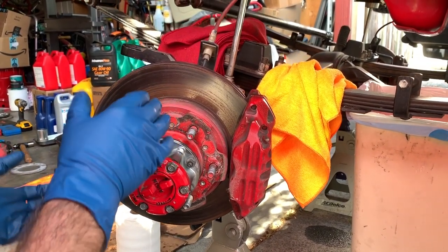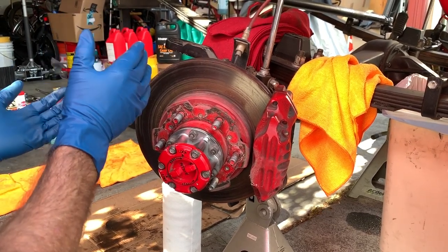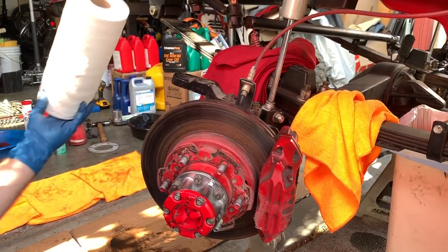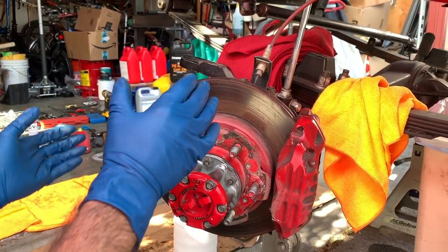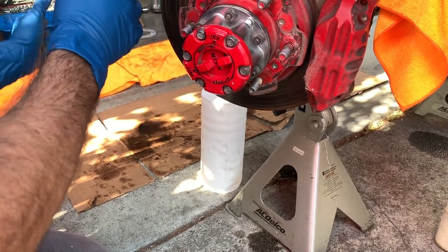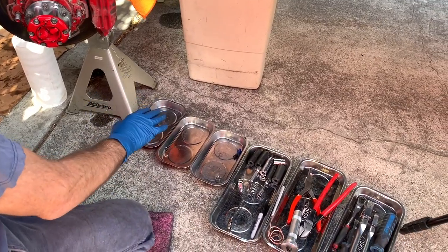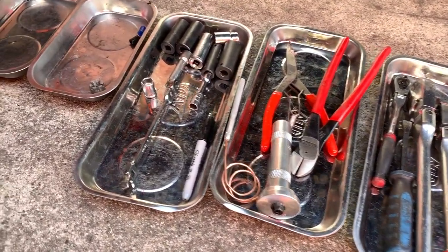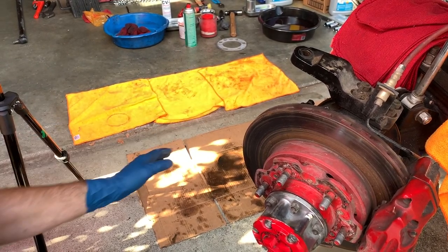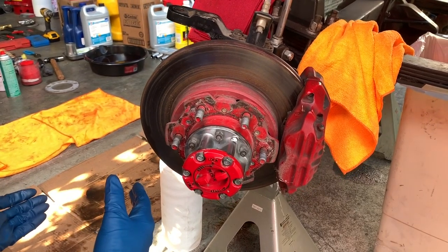We already did the passenger side and learned from it, so now we're showing the driver's side. To get set up, know this is a really dirty job — have a bunch of rags and paper towels available and stay organized. We have cardboard laid out so I can lay parts in the order I took them off. I also have magnetic trays for tools, bolts, and nuts, and microfiber towels for additional parts, since there are going to be a lot of parts to lay out in sequence.